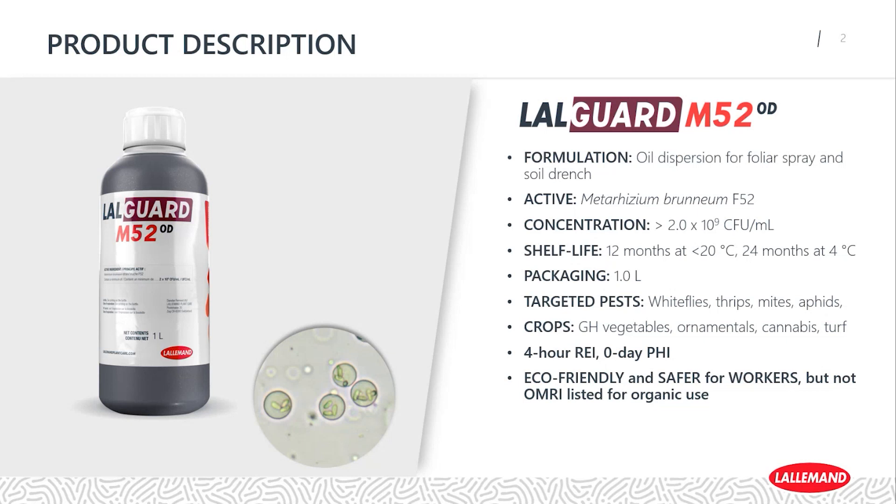The main pests we focus on are whitefly, thrips, mite, and aphids. The crops it's registered for in Canada are greenhouse vegetables, ornamentals, cannabis, and turf. It has a four-hour restricted entry interval and a zero-day pre-harvest interval. It is eco-friendly and safer for workers, but not OMRI listed for organic use due to one of the inert ingredients in the formulation.